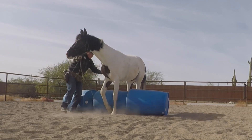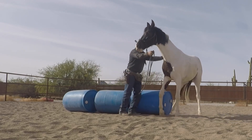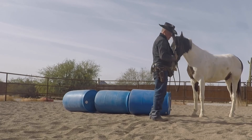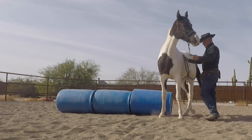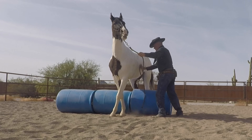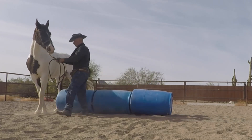I like it better if he crosses these front legs, but he's got the basic idea. He seems to go to his right better than he does his left. I'm just asking him to do that again. Good boy.